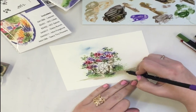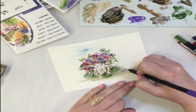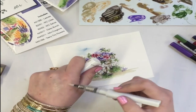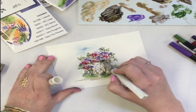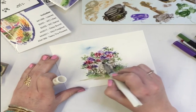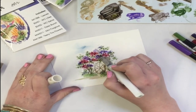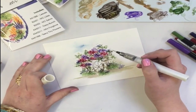Sign your work. Before I finish, I want to put a little bit of the Wink of Stella on here — I just love that Wink of Stella. You can see that shimmer; it just adds another element to this little cart.